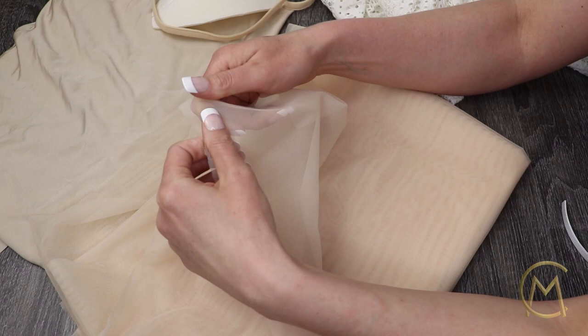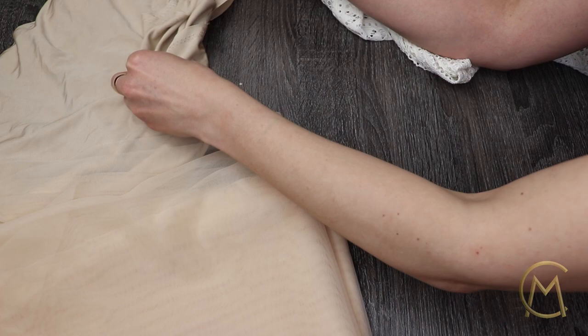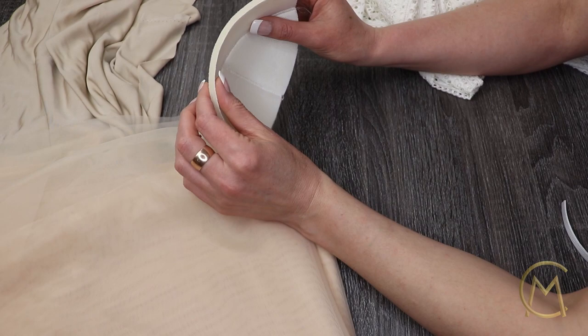For this corset with cups we will need a corset mesh in nude color. It should not stretch except a little bit mechanically. A type of jersey fabric that stretches slightly both ways — it will go on top of the cups.